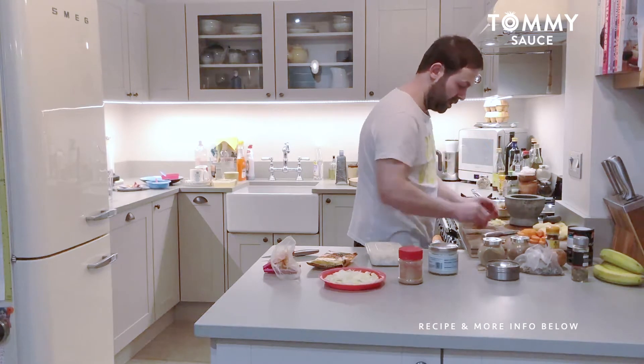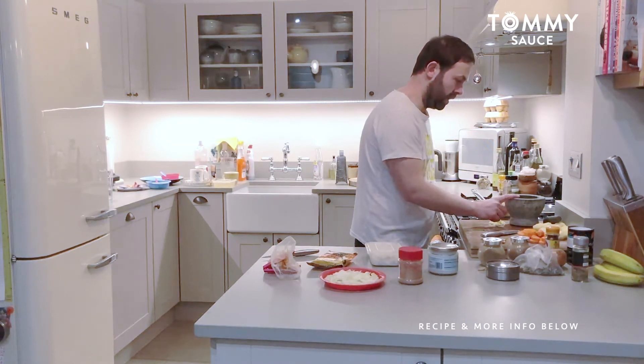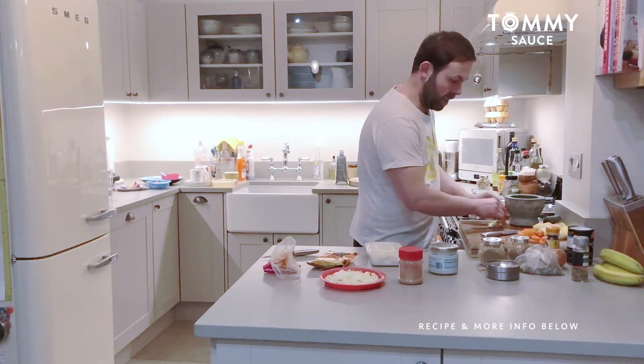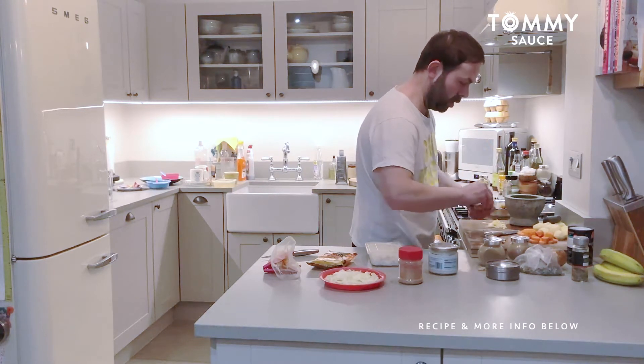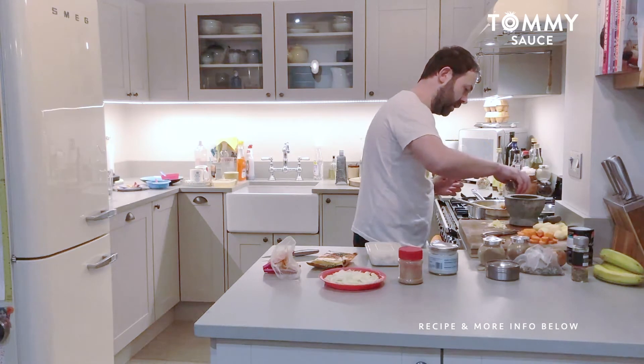To heat up the rice, you can do that in the microwave — it's fine. That will make it a nice simple meal. So I've got the cardamom seeds in there, the fennel seeds in there, just a few crushed chilies — not a lot, because I don't really want a lot of spice, just a little bit.